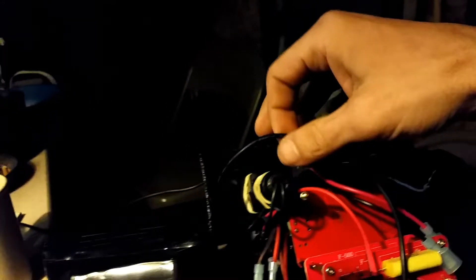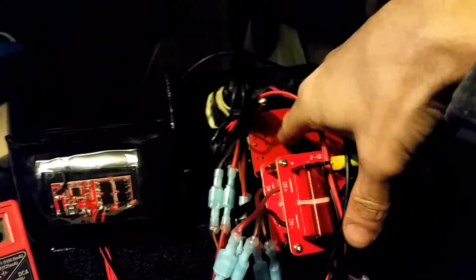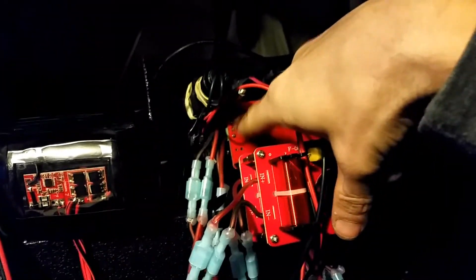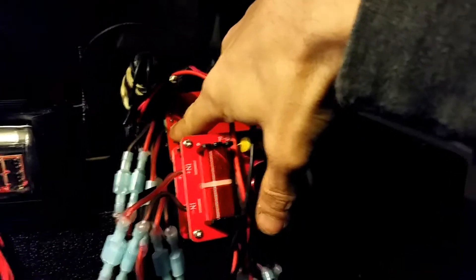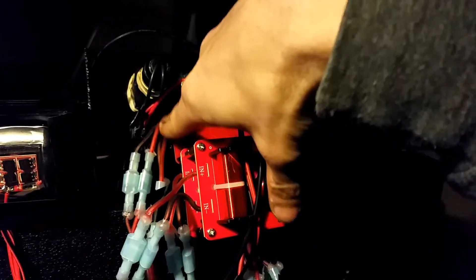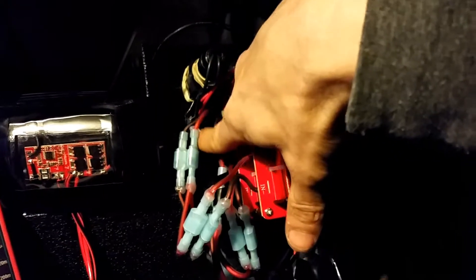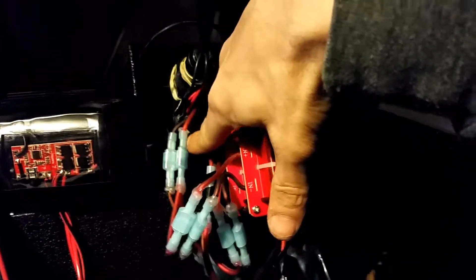Right now we've got the multimeter in the port that normally sits right here. Off the other side of that we've got this Y-connector, which has a female end over here to meet with the male end. The other end of this Y-connector goes into this board — so that's everything power-wise.